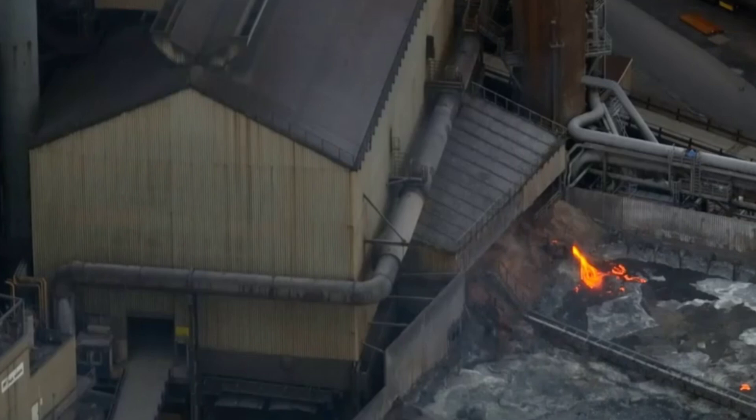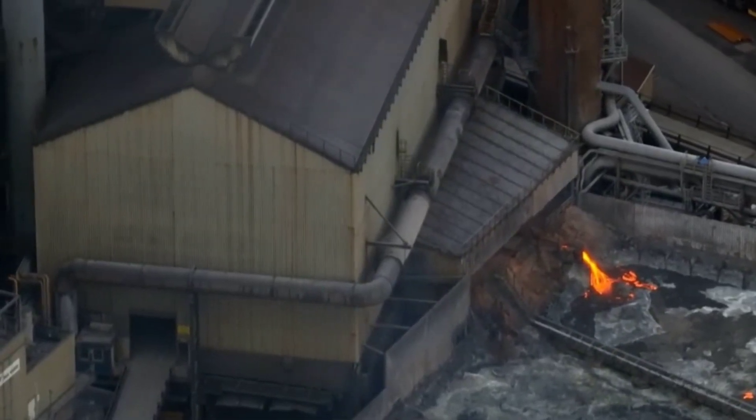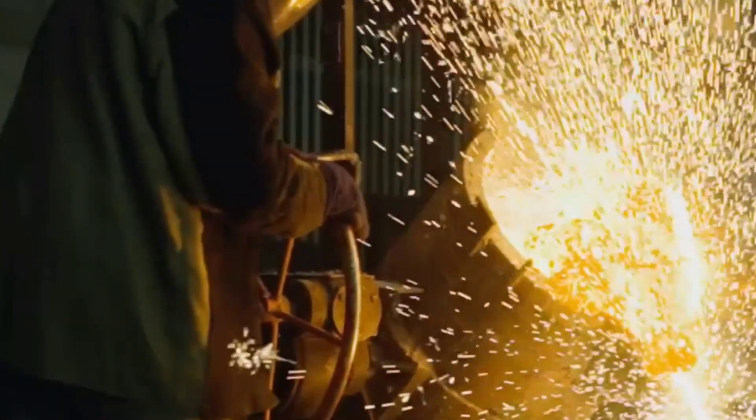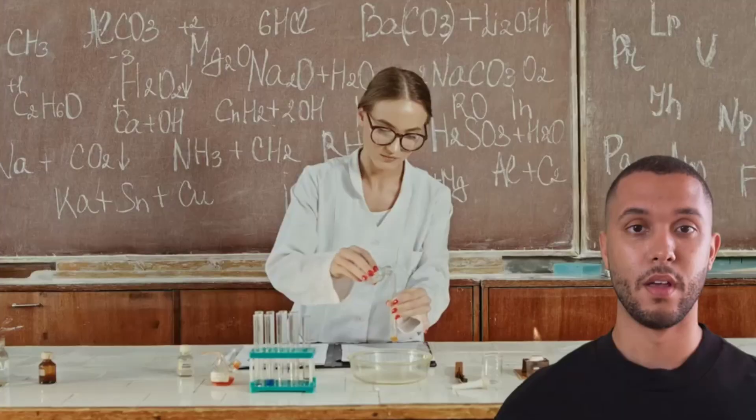After it cools, I collect the residue and use a gold pan to manually sift through it, hunting for those shiny bits of gold. Finally, I employ gravity separation. Using a shaking table, I let the high-density gold separate from the rest.